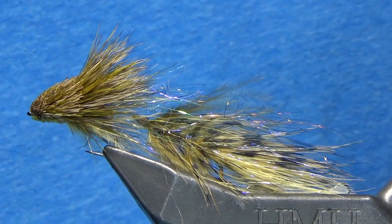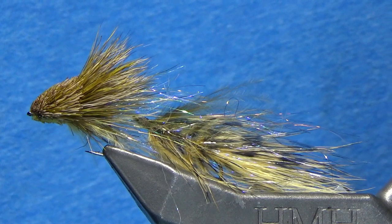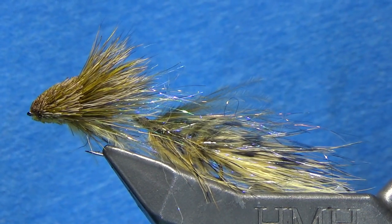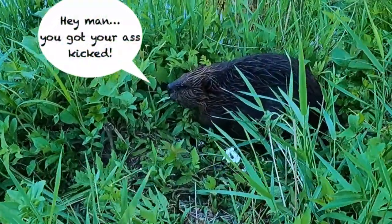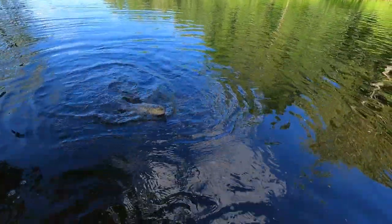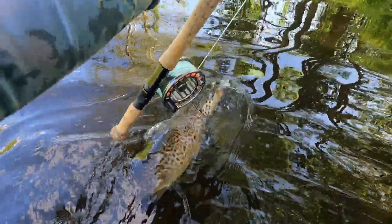Hey guys, this is the Articulated Marabou Muddler. I came up with this fly after a friend of mine challenged me to fish streamers while he fished dry flies in the middle of a hatch. The local beaver summed up my performance best: I got my ass kicked. I just couldn't compete. The streamers I had hit the water like a cannonball, they wouldn't suspend. I caught a couple of decent fish, but I was still unhappy with the performance and wanted to design a fly that could compete next time.